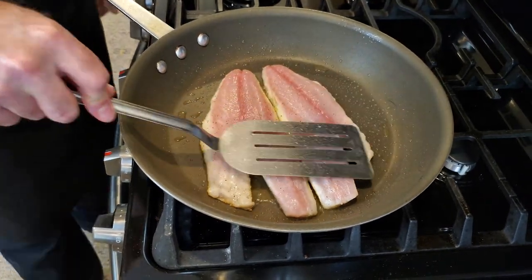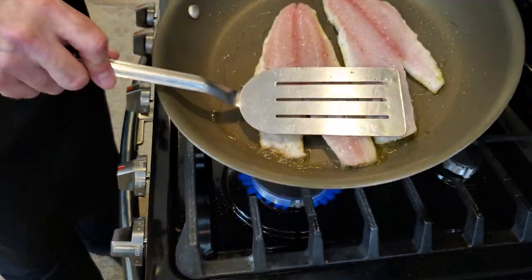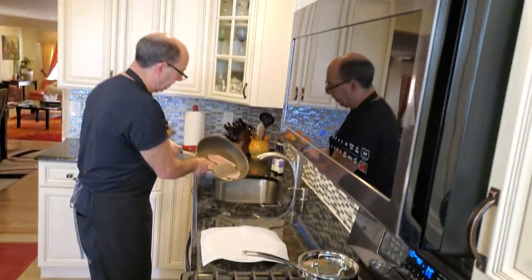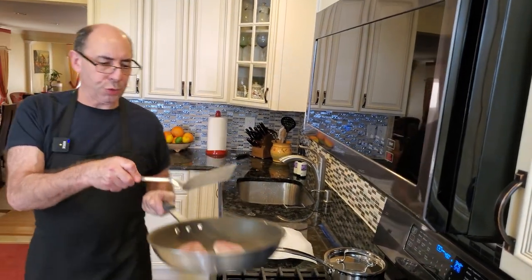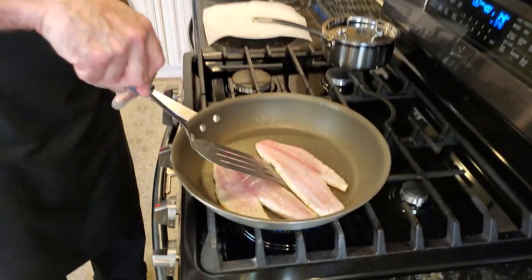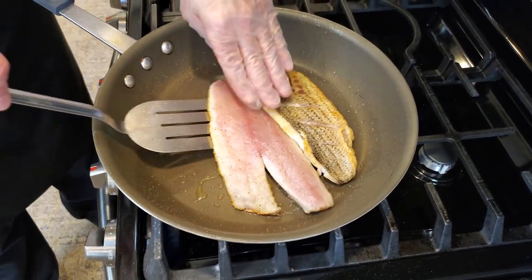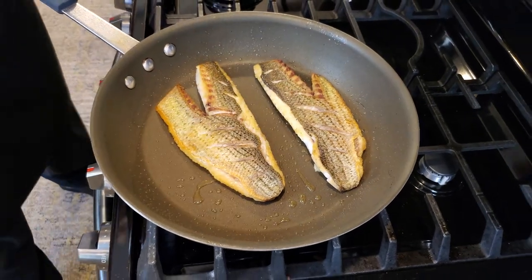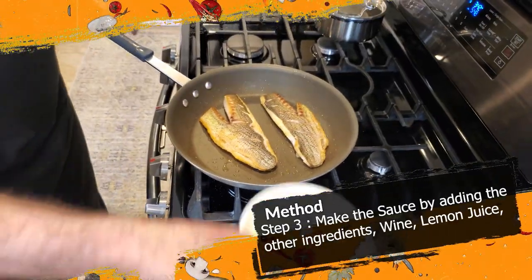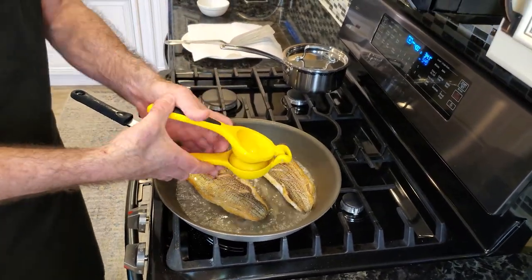I want to get this skin a little bit crisper. Next thing I'm gonna do is pour off the oil, because I'm gonna be making the sauce right directly in the pan and I want to get rid of as much fat as possible. I'm gonna flip this over. Next thing we're gonna do is take the wine and pour it in with the fish, and then we're gonna add some lemon juice.